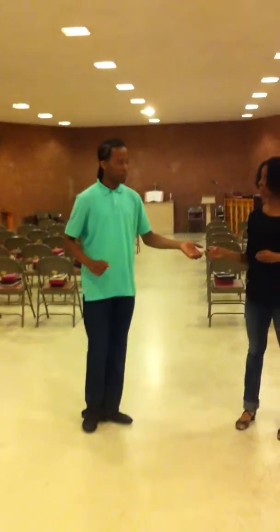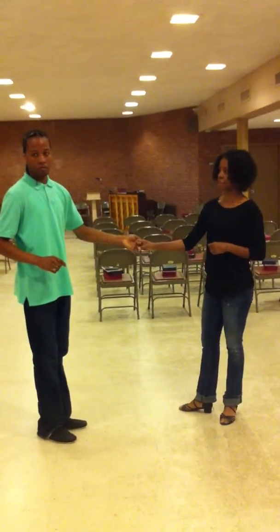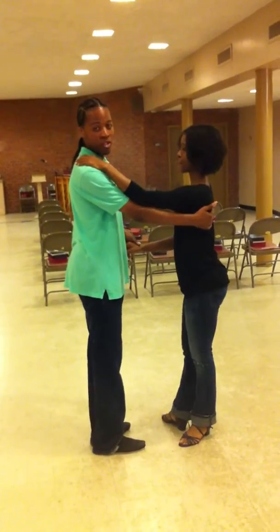Intermediate level moves for this series. We can start with some basics. Start with a start, triple step — start with a reverse start.